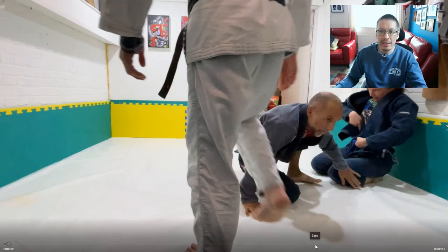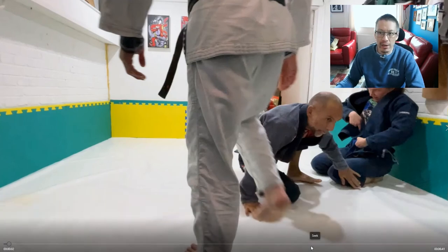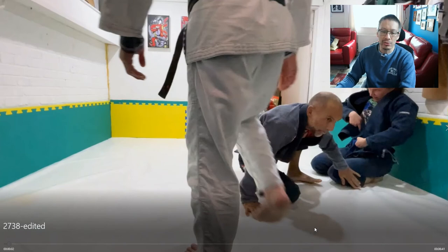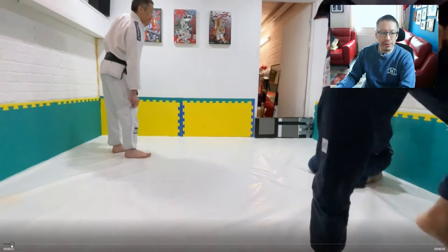K guard is something that's new to me and I've just been dabbling with it in all my rolls. I realized that to make it work, the unbalancing component is key to its success — something that instructor Neil Melanson is very keen to stress in his K guard tutorials. We'll look at a few examples here.